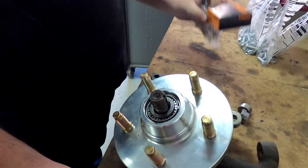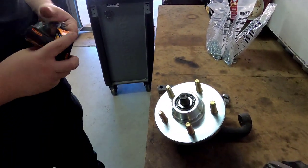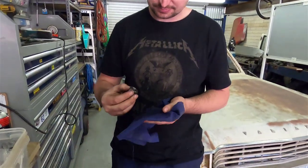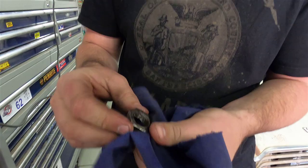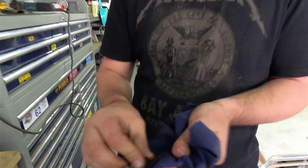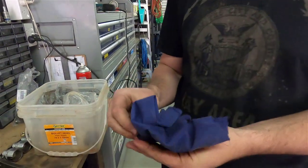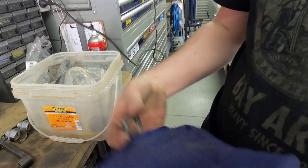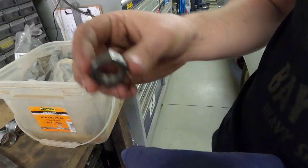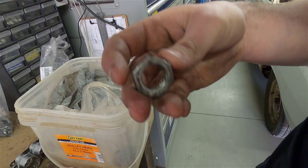We only use high quality Timken units — shout out to Timken. Just polishing your nut. Don't be jealous, I've got two to polish. It's the exact same — looks great. It's beautiful.